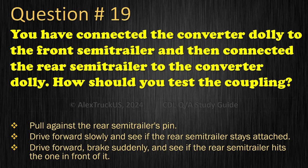Question 19: You have connected the converter dolly to the front semi-trailer and then connected the rear semi-trailer to the converter dolly. How should you test the coupling? Pull against the rear semi-trailer's pin; Drive forward slowly and see if the rear semi-trailer stays attached; or Drive forward, brake suddenly, and see if the rear semi-trailer hits the one in front of it. The correct answer is: Pull against the rear semi-trailer's pin.